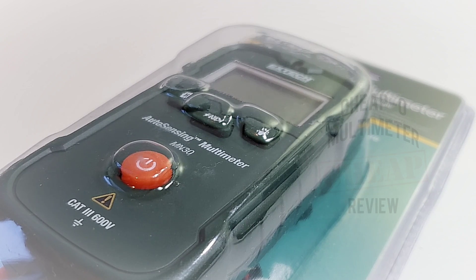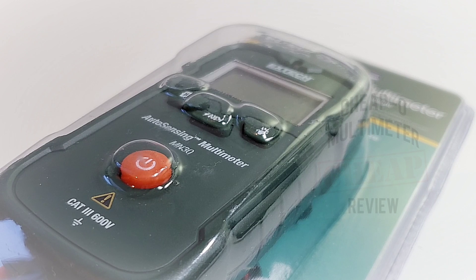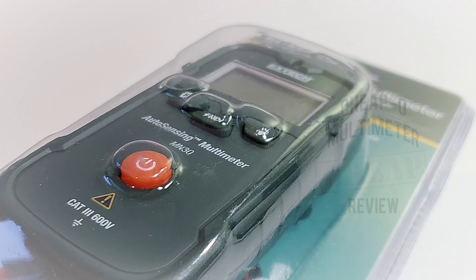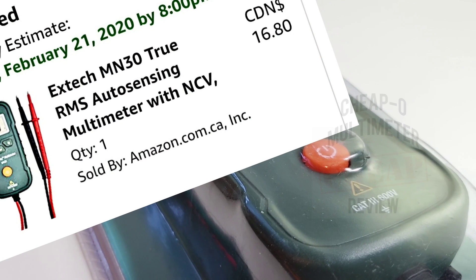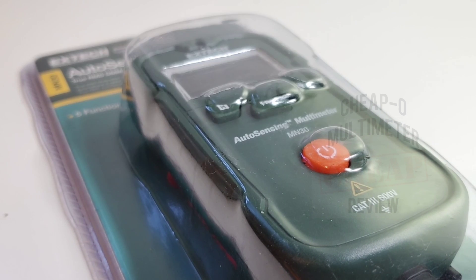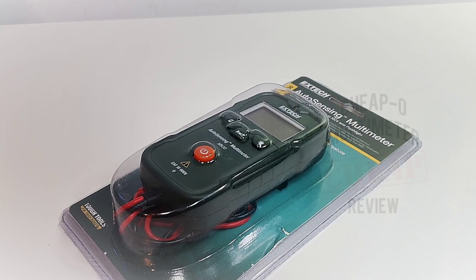Welcome back. Today in the cheapo spotlight it's the X-Tech MN30, our cheapo multimeter. This shipped via Amazon for a whopping 16 bucks Canadian — incredible — with next-day delivery. Hard to beat. Definitely the cheapo round. Let's see how good it is.